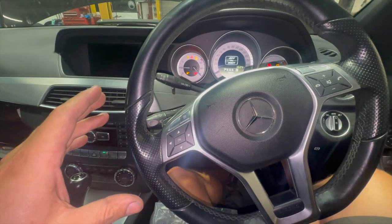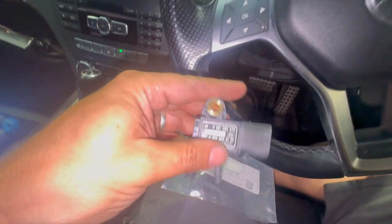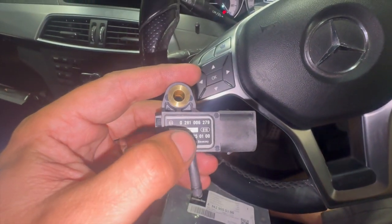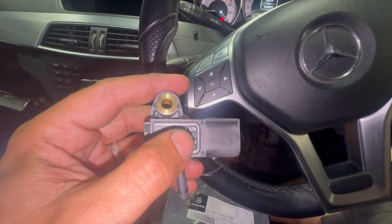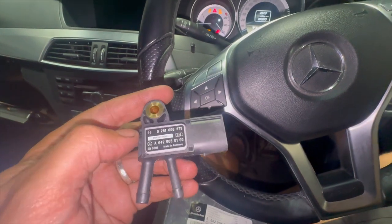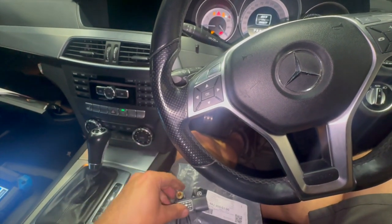I've had quite a few problems with aftermarket ones — even the Bosch ones, they just don't seem to marry up right. With the Bosch ones it normally comes with a different number on it — it's like 278 instead of 279. I'll put a link in the description below where you can get the genuine one from as well.